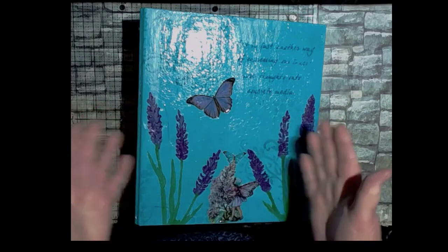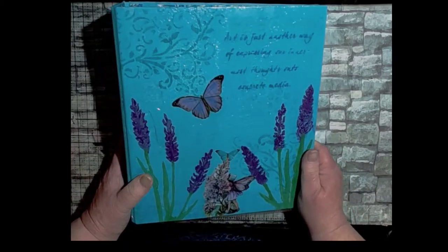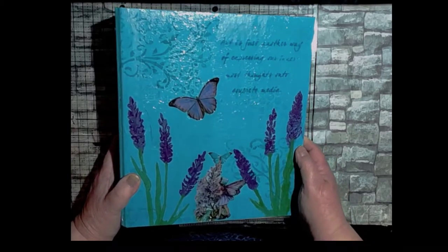Hi, this is Gail. Welcome to my channel. Today I am here to show you an ephemera binder that I have made.